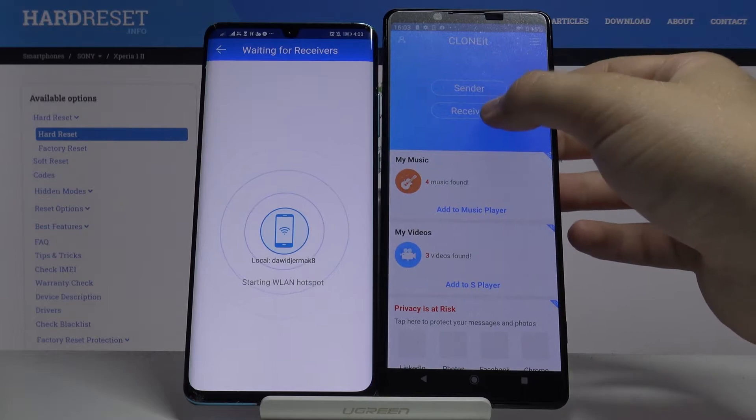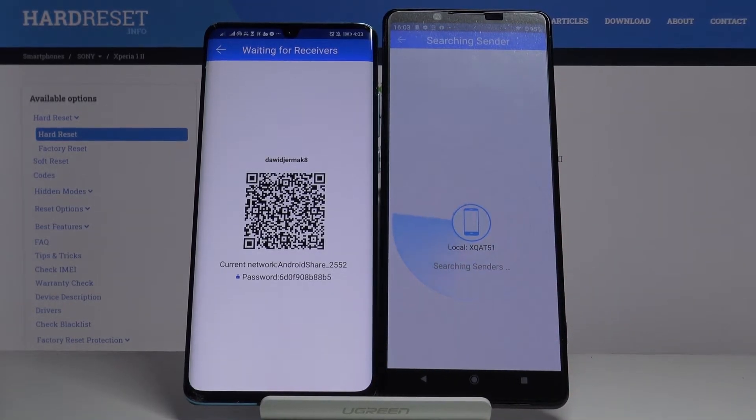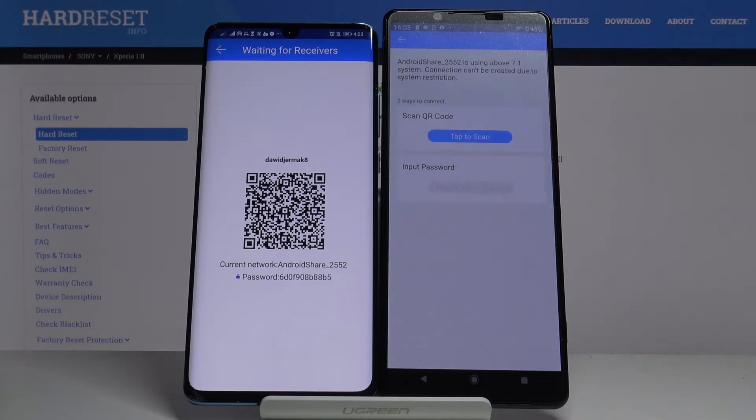On the Sony Xperia 1, pick 'Receiver', then click 'Search' and wait a little bit. If you get any permission requests — for example, if your smartphone wants access to your location or files — you have to accept all of them. Just tap 'Allow' and that's what this application requires.